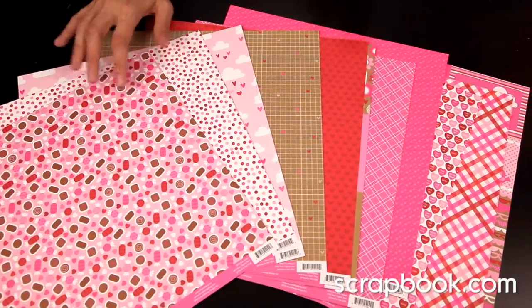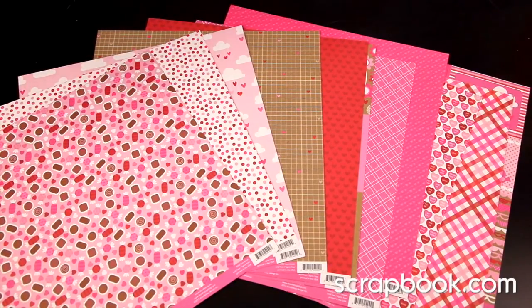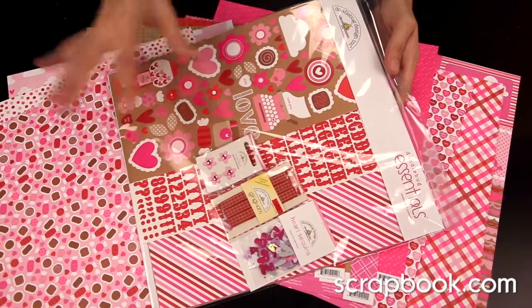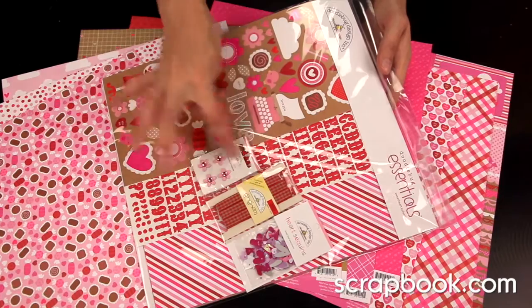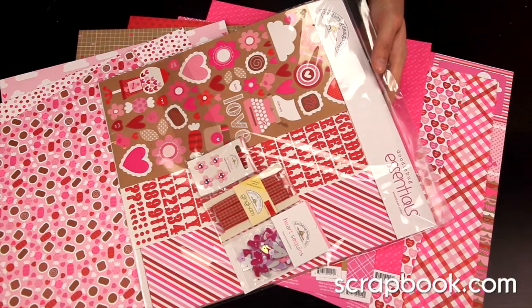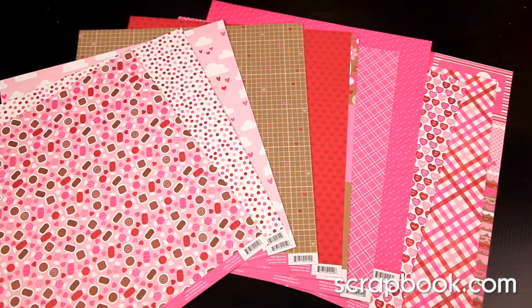It's a super sweet, super fun, love-themed collection. Those are the papers. You can also pick up the Doodlebug Essentials Kit — it's just a little hint of what you see with a little bit of embellishment, so that's fun for a smaller kit if you want to try this collection out.